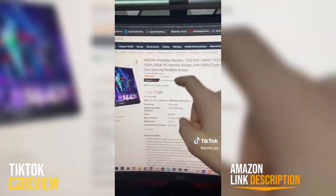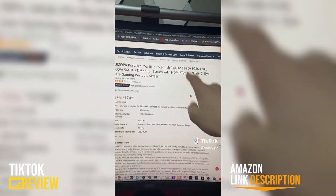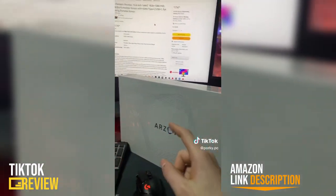So this is the one I have — it's the Arzopa portable monitor, 15.6 inch, 144Hz, 1920 by 1080, and apparently it can connect to any console. So let's find out.